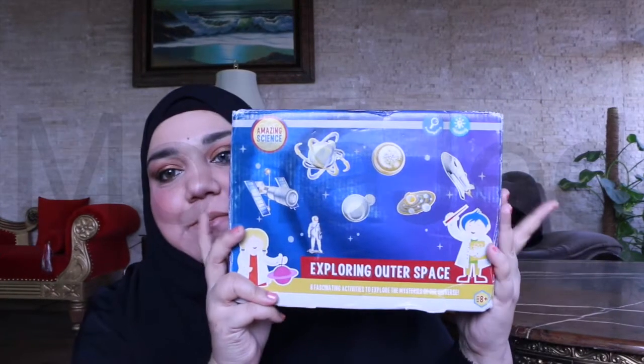Asalaam alaikum everyone! Today I have an amazing science activity kit for you. It is the Exploring Outer Space kit — eight fascinating activities to explore the mysteries of the universe.